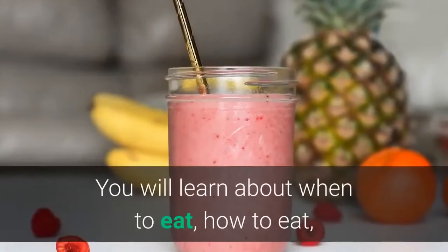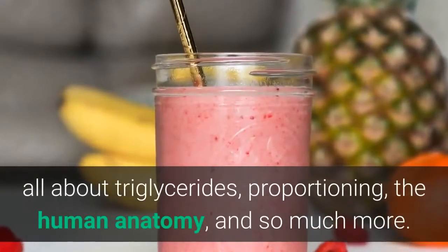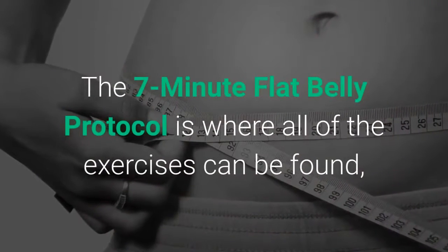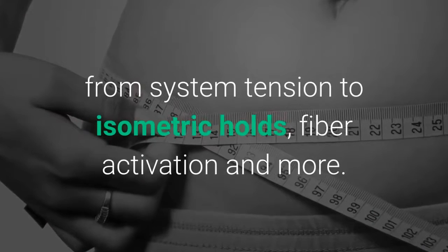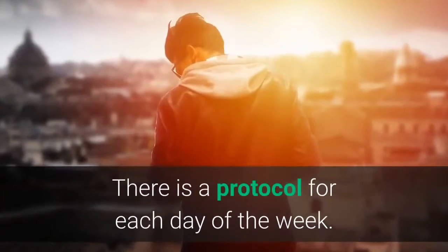You will learn about when to eat, how to eat, all about triglycerides, proportioning, the human anatomy, and so much more. The 7-Minute Flat Belly Protocol is where all of the exercises can be found, from system tension to isometric holds, fiber activation and more. There is a protocol for each day of the week.